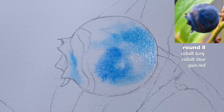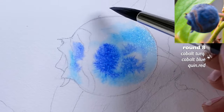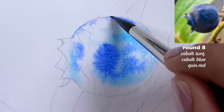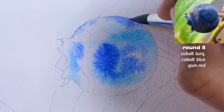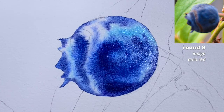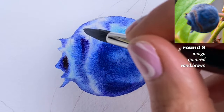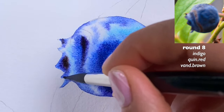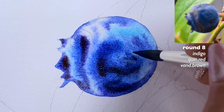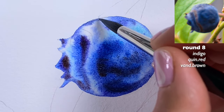Now cobalt blue and quinacridone red, going toward the darker areas. We do have a brownish part here, which will give us more tone than just blue. I'll add a little burnt sienna, but I also want that cobalt blue near the highlight. Very gently touching, then back to quinacridone red and indigo to make it darker. I grabbed a little van Dyke brown — just with the tip of the brush, not too much — which changes the shade of that blue.